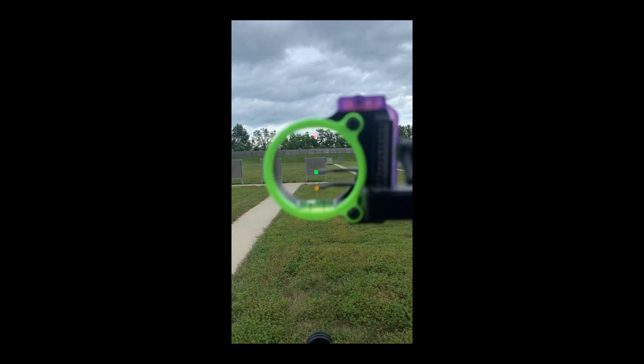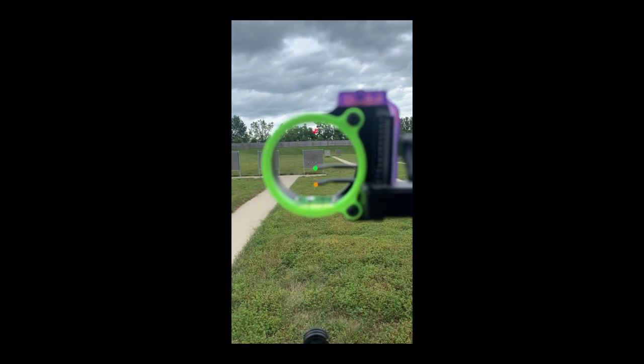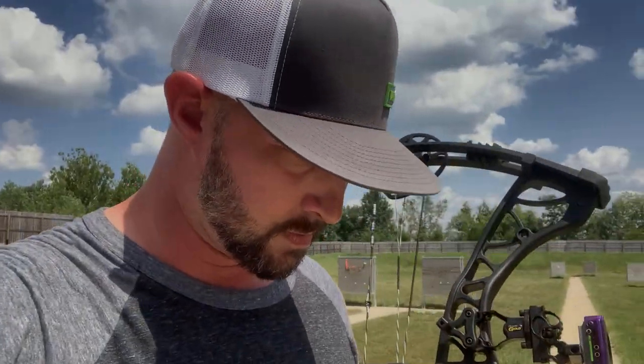Do your little mantra — whatever it is, something like 'pull, pull, pull, squeeze and release.' There should be a shot sequence and something you do every time in repetition, and you should be doing it a lot. Because if you're a hunter, you owe it to that animal to become proficient and make a humane kill.